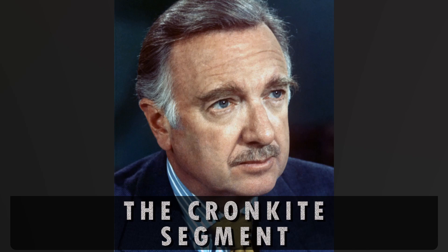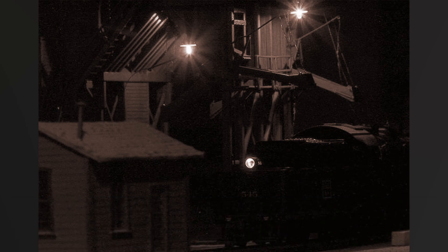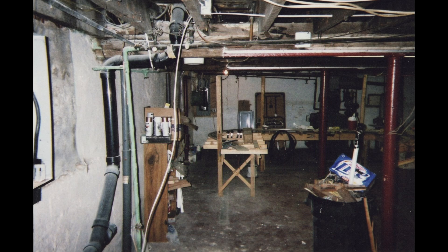In the Cronkite segment two months ago, I talked about how in 2002 I began work on my new version of the CB&Q in Wyoming. First I had to plan the new layout — that took about six months. This layout, at 30 feet by 29 feet, was planned to fill the basement of our new home in Merchantville, New Jersey. It was a double-deck layout, with the decks to be connected by a giant four-track helix. The first little bit of construction was done in late 2002, but work didn't begin in earnest until the last half of 2003.